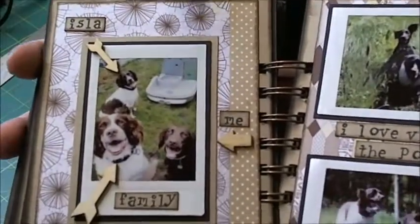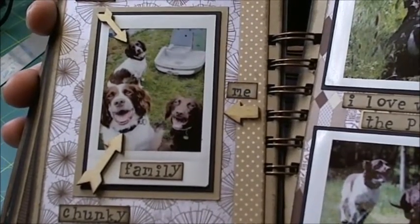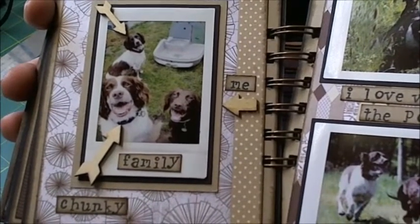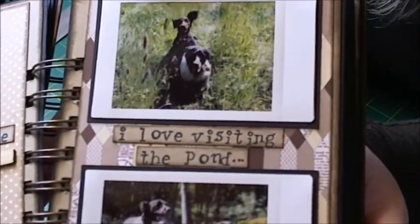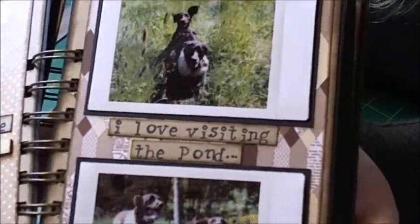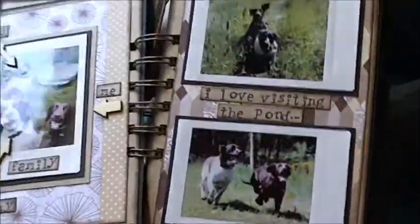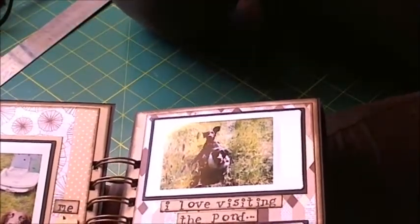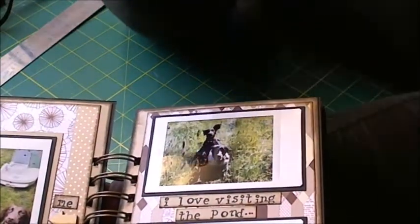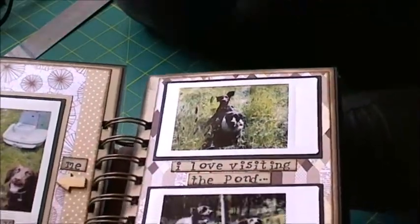On to this next one - this is the family. We've got Isla in the background, Chunky in the foreground, and little Rona to the right there. I've used these little wooden arrow pieces to point everybody out. On the next page, this is Isla and Rona and they love visiting the pond, also known as the fishery - they love to run about up there. If you're wondering why Chunky's not in any of these, he doesn't get to go up to the fishery because he has lymphoma and doesn't have an immune system, so I don't want him picking something up from the wildlife - there's foxes, deer and all sorts up there.